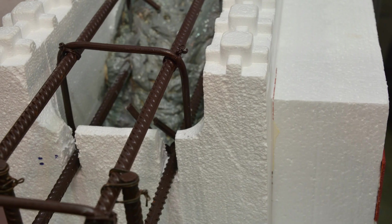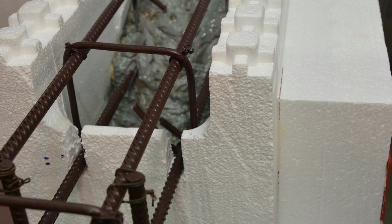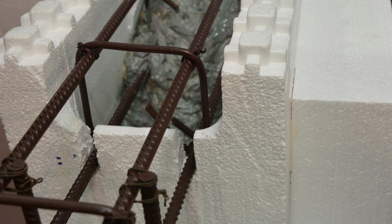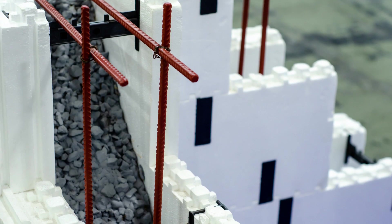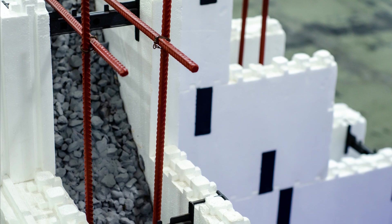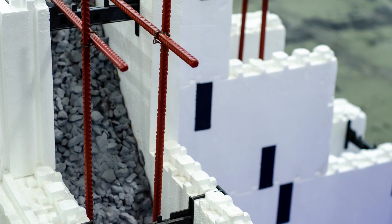The R-value of the rigid insulation can vary depending on the ICF products specified, with some products exceeding R30 while other products are in the R21 range. Additionally, higher ratios of exterior insulation can be specified in some blocks to reduce heat loss and to keep the concrete wall closer to interior temperatures.